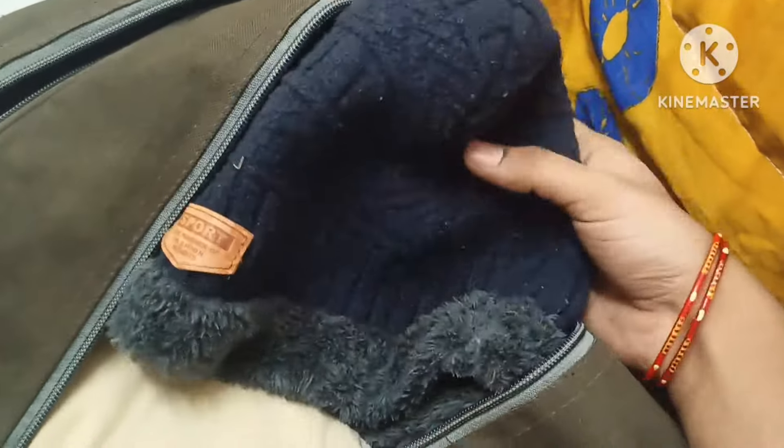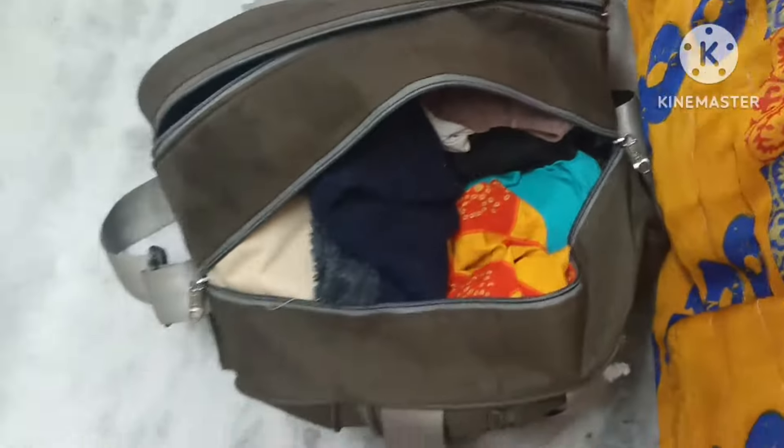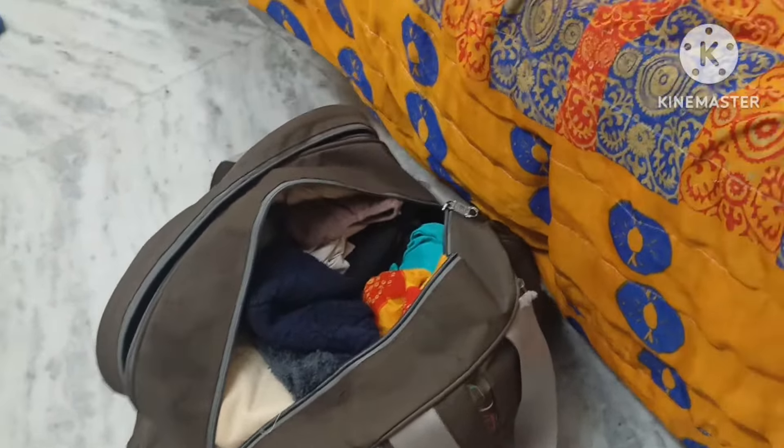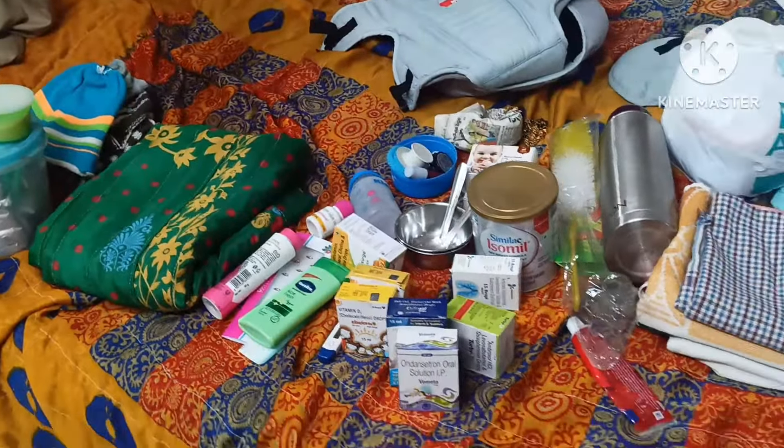So we have to do the luggage. We have to do the carry bag. I have already been using the carry bag for two years.